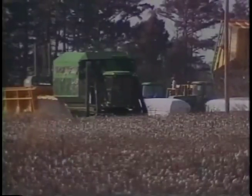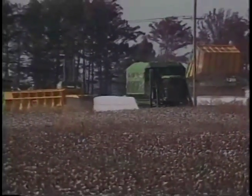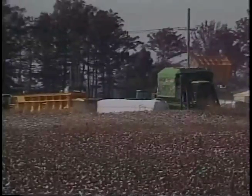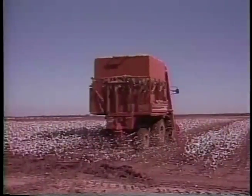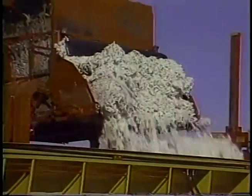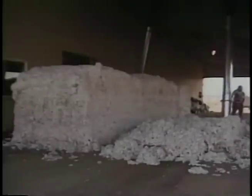Seed cotton modules, developed by cotton growers through Cotton Incorporated and the Texas Agricultural Experiment Station and introduced in 1972, are now used on more than half of the US crop and usage is increasing steadily. Module storage increases the efficiency of harvesting equipment, allows producers to get their crop harvested before weathering lowers fiber and seed quality, and allows gins to handle more bales per season.